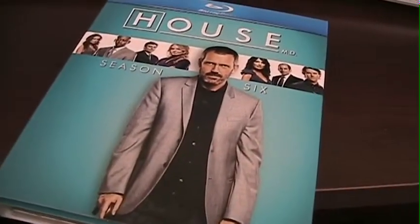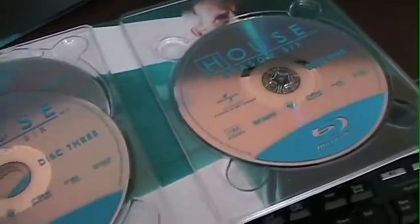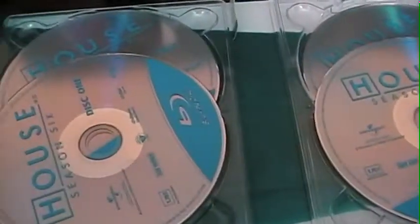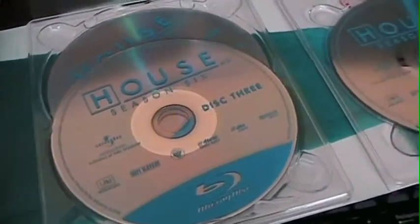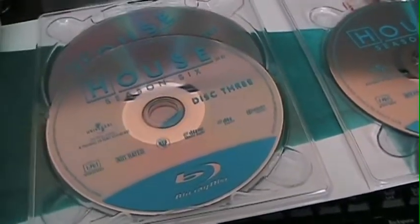I'm just going to open this up and show you probably one of the things that kind of irks me about this package. There's one thing I don't like: it's kind of the way they have the discs in there. There's no sort of center-holding thing — they just kind of sit in the plastic. Originally when I first opened this, half of them were actually loose. I'm not quite sure exactly what the plan was with this. It's up there with the stupidity of dual-sided discs, especially some of the earlier cases and the way they were stored, which is another argument altogether.